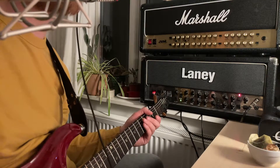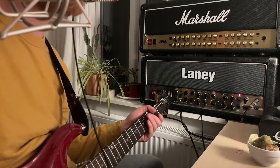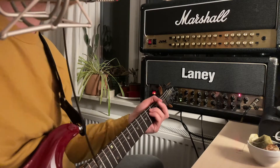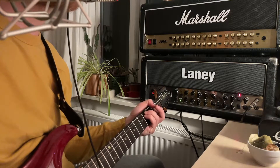Hey, so this is just regarding two issues with my Laney VH100. The first thing is that the clean channel has this really unpleasant breakup.